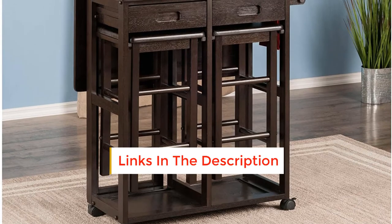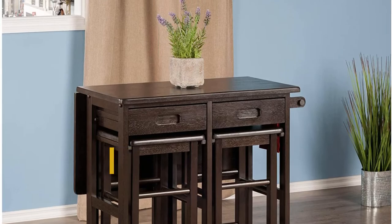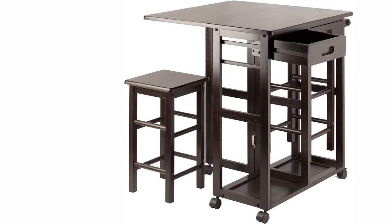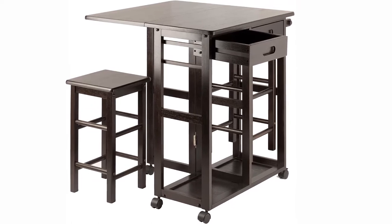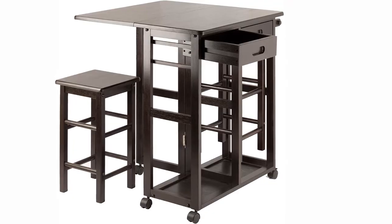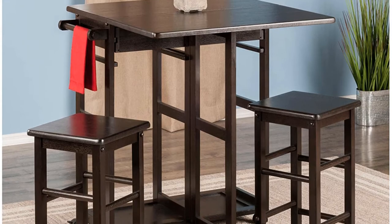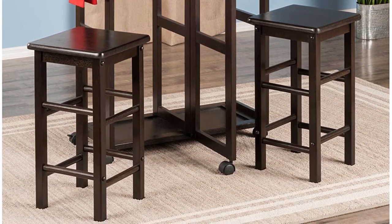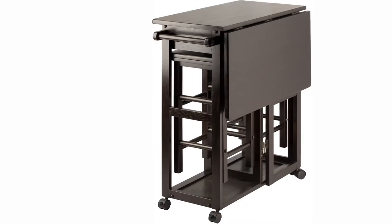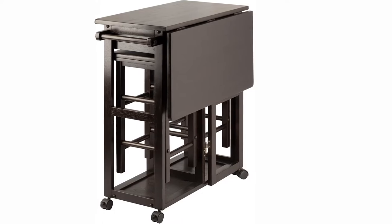Depending on the number of members, you can adjust the structure. Even if you live in a large joint family, there will be no problem with accommodation. You can roll other units like the stools by operating the lower drop leaf. Moreover, you can also create more space by rolling the unit into the corner. The hideaway stools are sturdy and have broad seat tops with oval corners. These stools can be easily stored neatly under the table to follow a compact footprint. The two drawers have cut-out handles and are ideal for storing utensils, napkins, and other accessories.